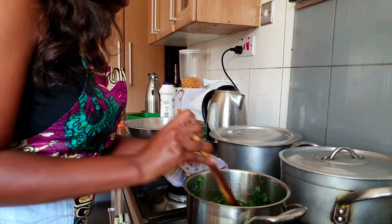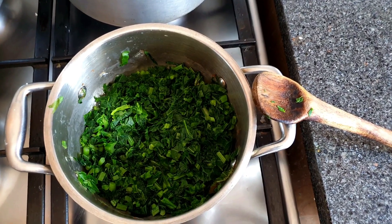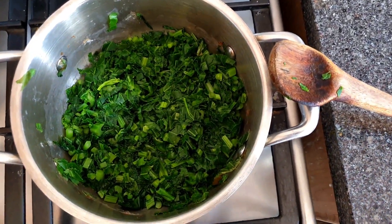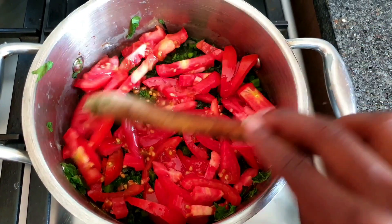Once your four minutes is over, give your vegetables a nice good stir, allow it to simmer a little bit more, and then go ahead and add in your fresh beautifully chopped tomatoes.